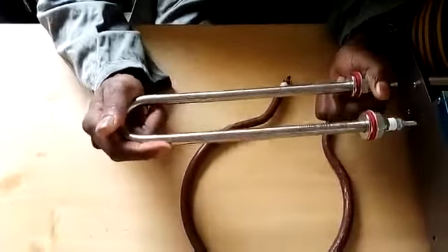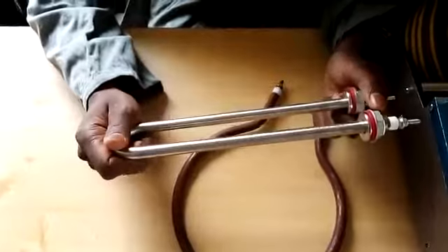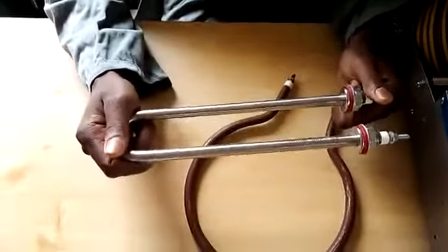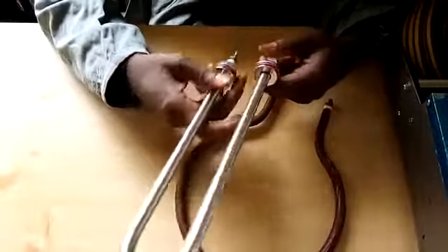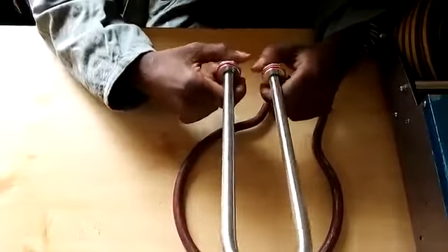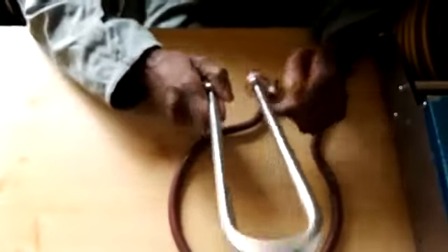The humidity element comes in 400 watts, but also available in 300, 200 and 500 watts, depending on the size and capacity of your machine. Basically, this is a humidity element used to heat water and eventually raise the humidity of the air in the machine. Thank you very much.